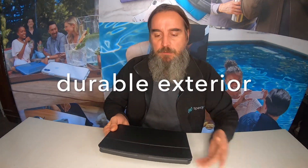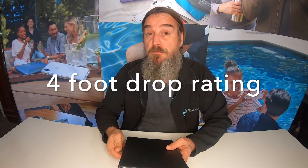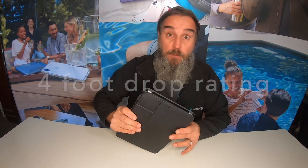Starting off on the outside, we've got a really nice durable exterior. On the inside you've got a really nice soft lining. Both of those are going to help you protect against scratches and dents. It actually does come with a drop rating of four feet, which is 1.2 meters, so that's a really useful feature to have.